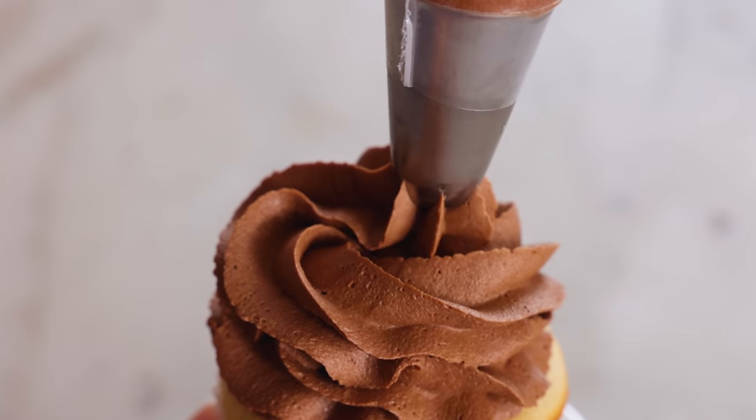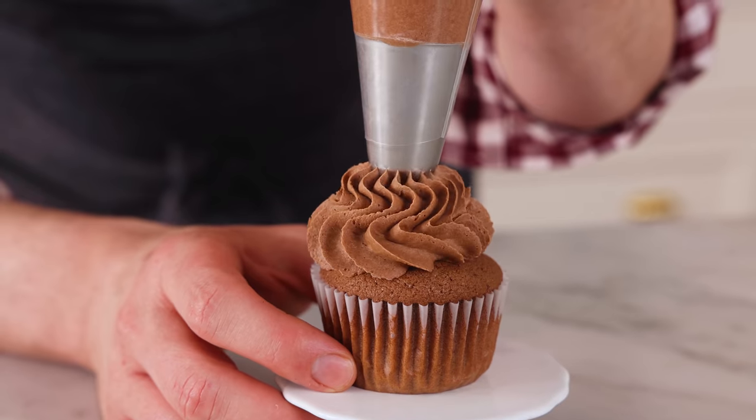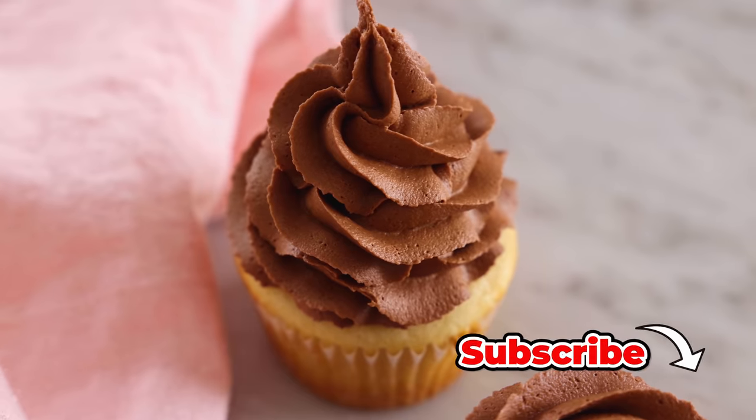Hey, I'm John Cannell. And today on Preppy Kitchen, I'm showing you how to make perfect chocolate buttercream frosting. So let's get started.